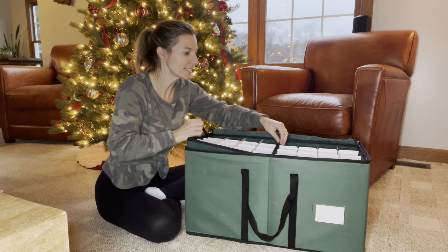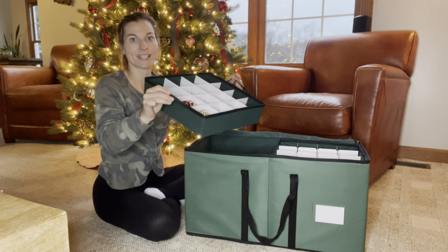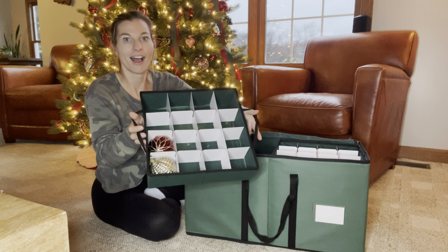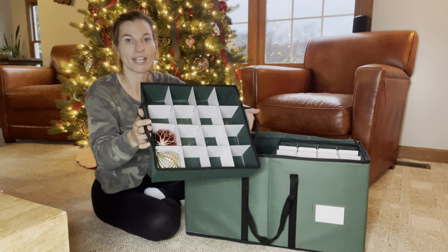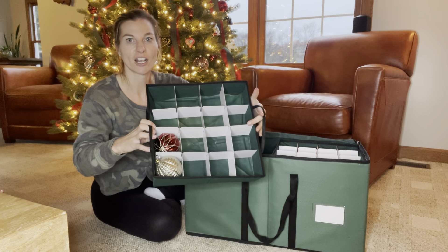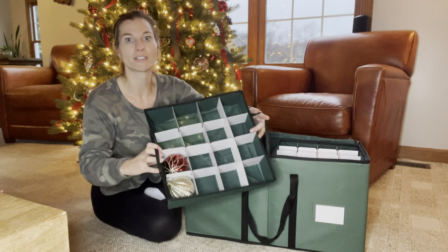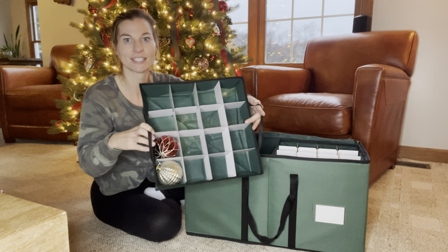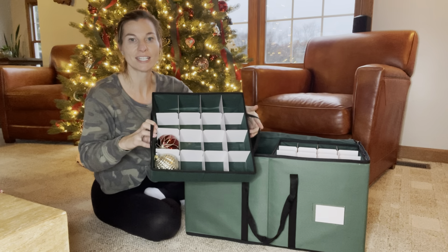Inside it has eight different trays, and each tray holds up to 16 ornaments that are about a three-inch size, as you can see right here. The dividers are a nice thick cardboard. My ornaments are not moving around — I'm shaking it and they're staying right in place, nice and snug and secure.